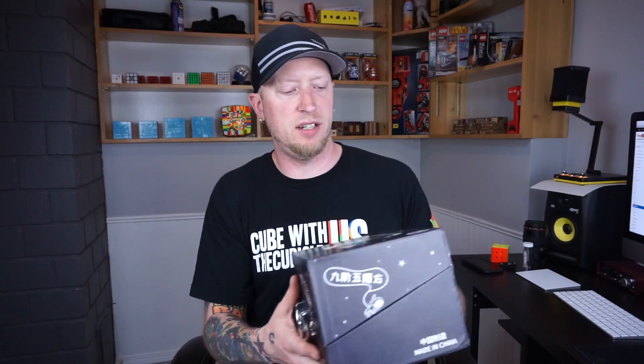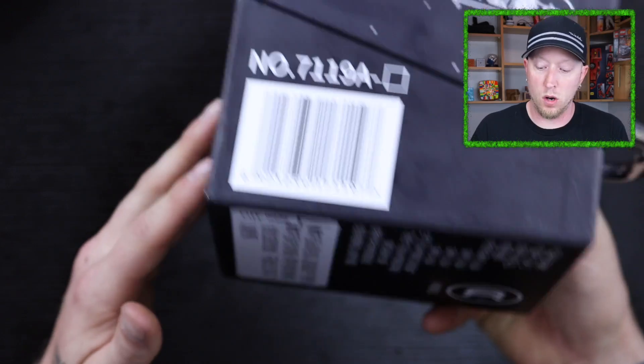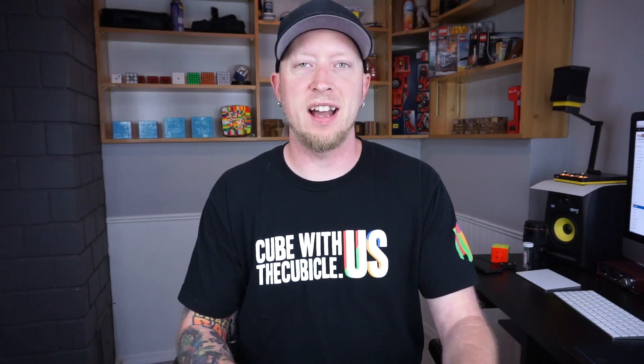Anyways guys, if you'd like this you can get it at The Cubicle — links at the top of the description, as well as the shirt, which goes to a really good cause. If you'd like to get this cheaper than $209 US, you can use coupon code CrazyBadCuber at checkout. Really impressive puzzle. I like it. I like the box it comes in too — that's actually really cool. I've never seen another puzzle come in a box of this fanciness and quality. Alright guys, thanks for watching and I'll see you in my next video.